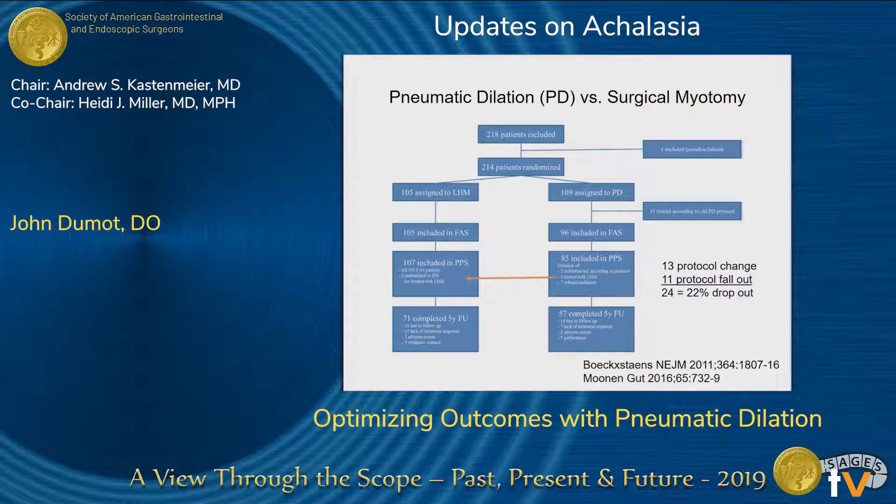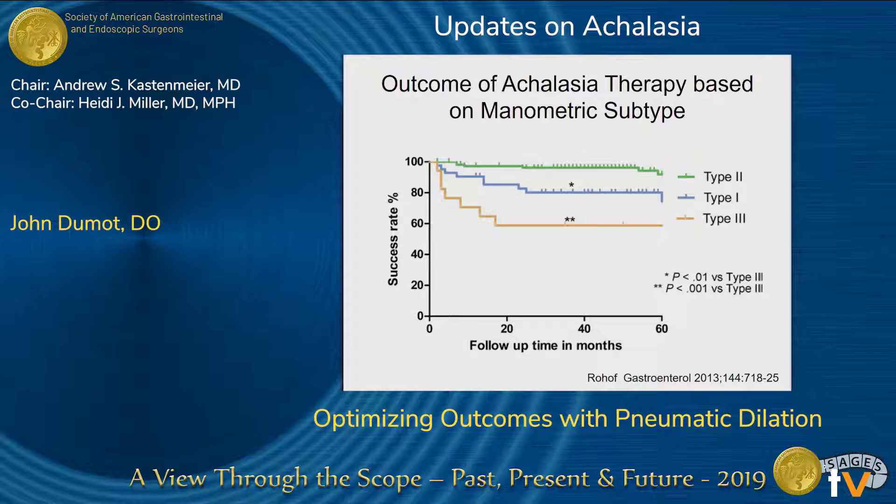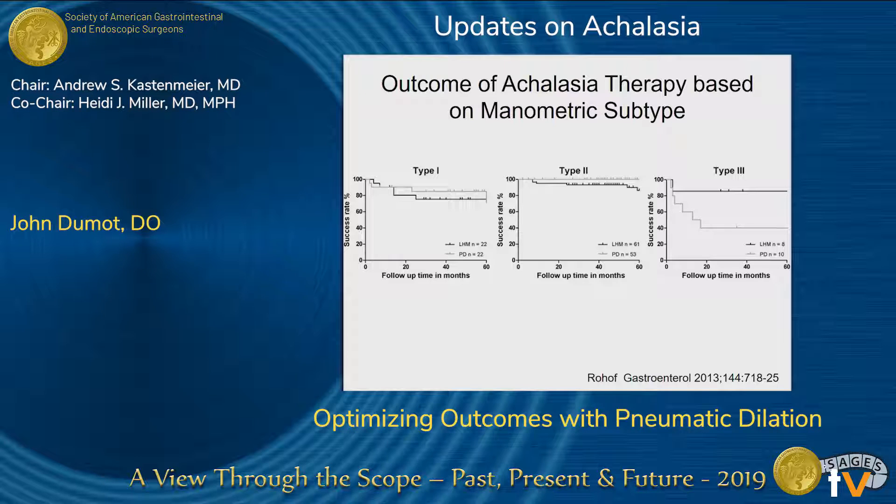Pneumatic dilation has baggage. Where and when I trained, we didn't really have the data on the subtypes. You can't argue one treatment versus another unless you've already randomized patients to the different subtypes, and that has not been done. The data on subtypes came out about the same time as the randomized clinical trials, and then along came POEM. These clinical trials were randomized based on age and center — stratification in Germany, Italy, and Belgium — but not really stratified for type 1, 2, and 3. Clearly, there's no strong argument to use pneumatic dilation in a type 3 patient.